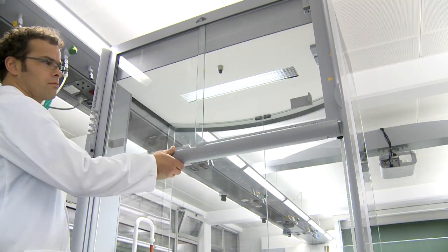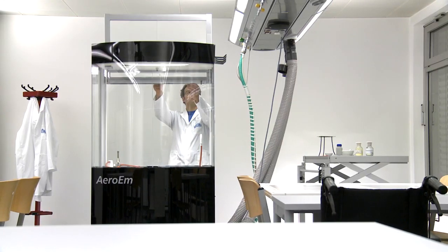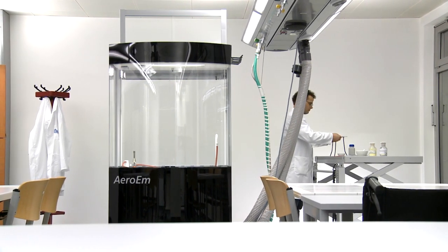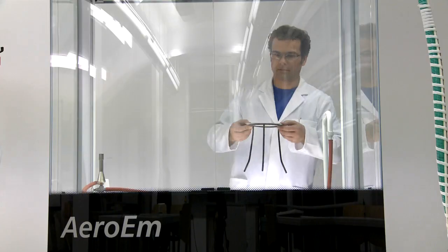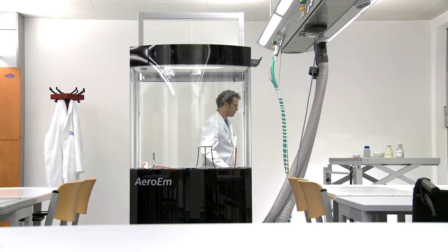The Aero EM has a completely transparent upper part made from safety glass, allowing its working space to be observed without restrictions from all directions. The impact panels made from safety glass are double-walled and can be opened inwards for cleaning.